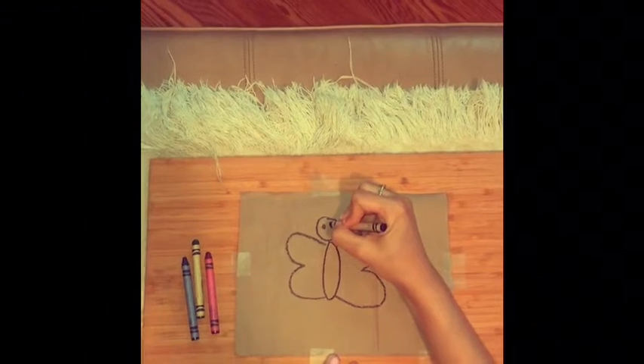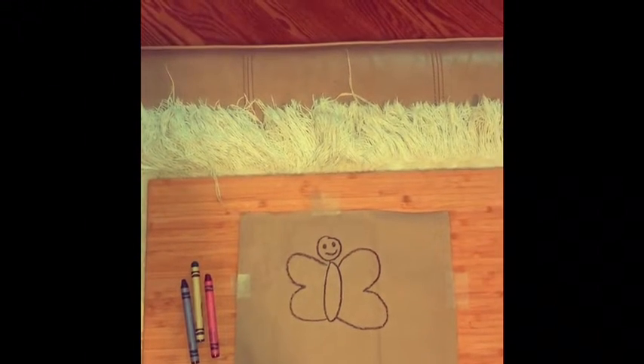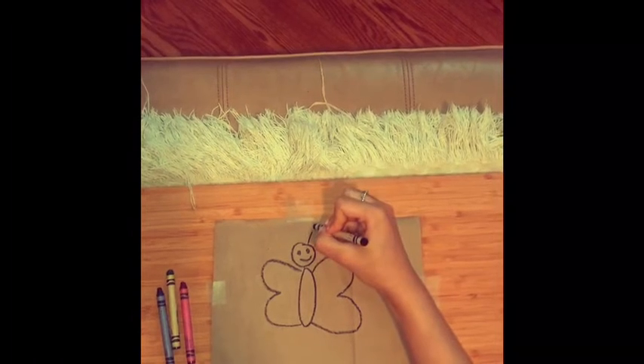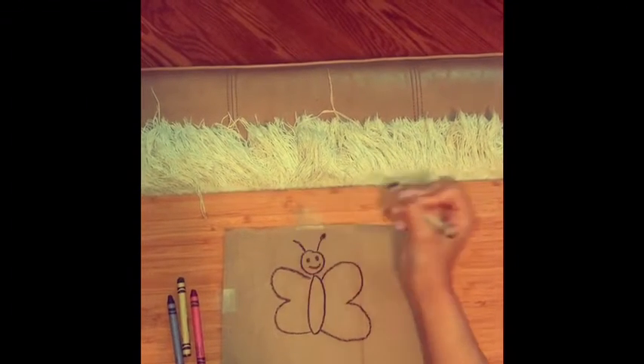And don't forget to put a smiley face. So for the antennas, you're just going to do a line, and then a circle, and then you're going to do it again on the other side.